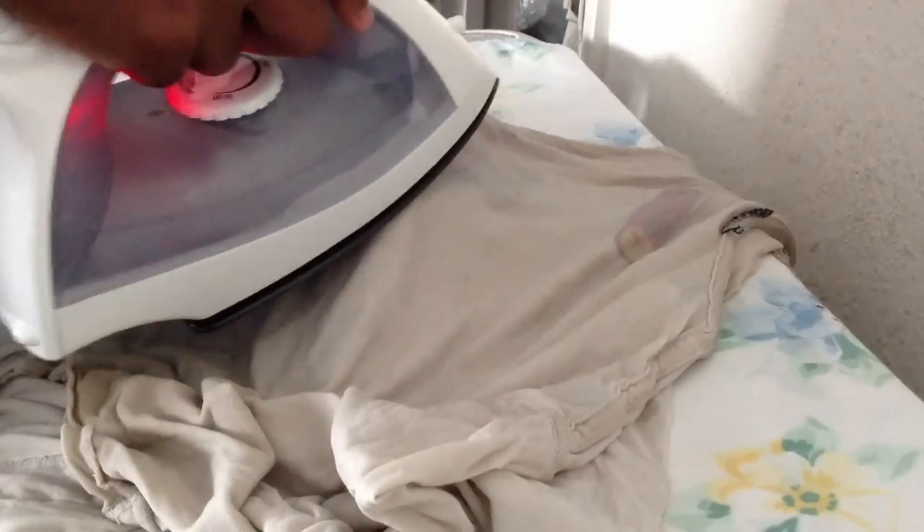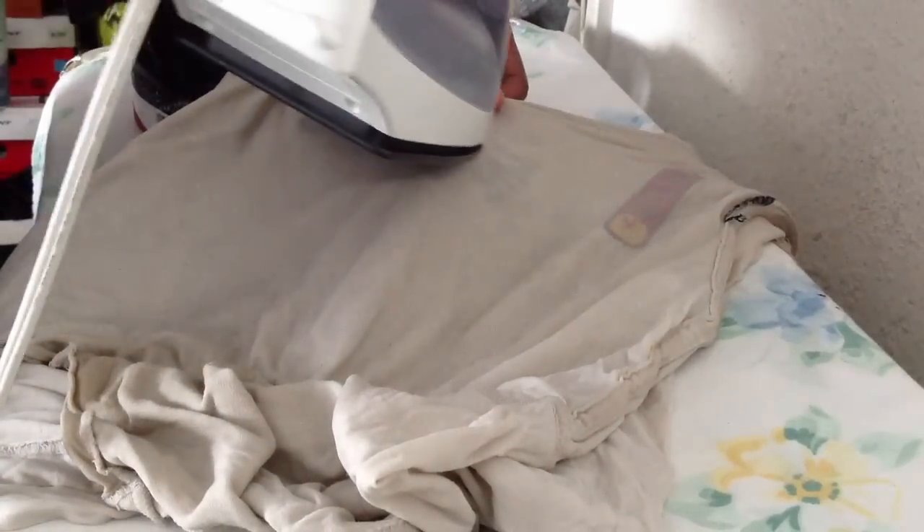Now you want to place the shirt over the toe box and get your iron. Iron on the creases — you might have to guess where the creases are, but it should be easy since you know where the toe box is. You want to go at this for a good three minutes, but don't stay in one place. You do not want to burn the shoe or anything — catching fire.